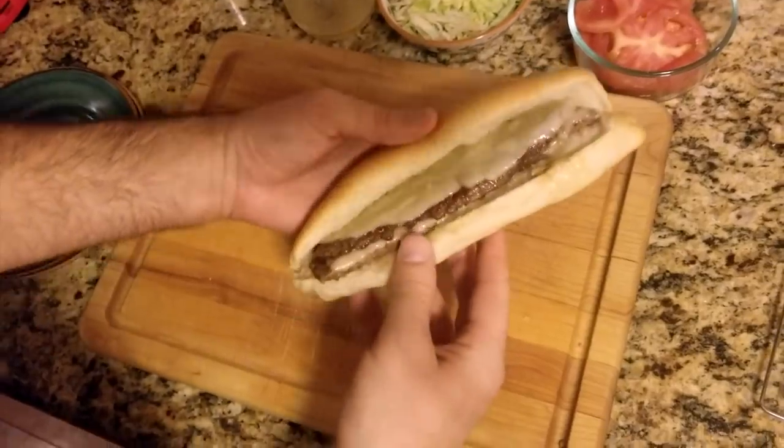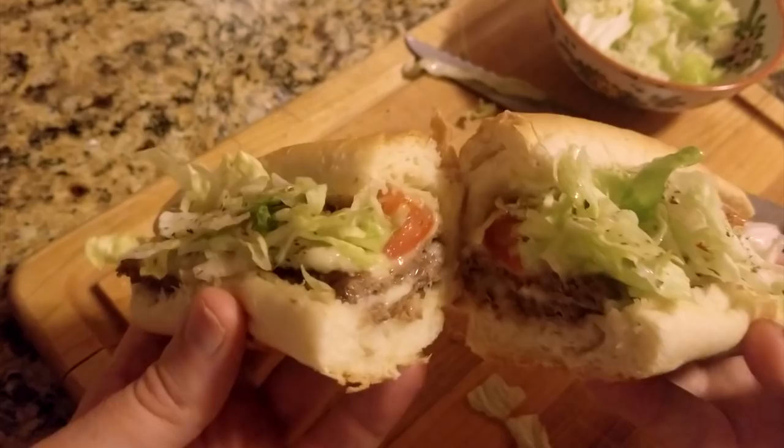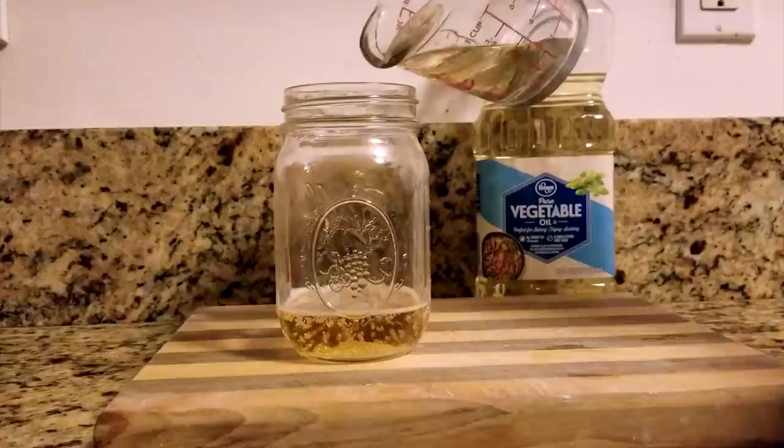This video is my attempt at recreating the mythological double cheese whammy, originating from my hometown hoagie shop, Shorty Gnocchi's. From the homemade hoagie roll to the secret oil, I hope this recipe brings you some valley nostalgia.